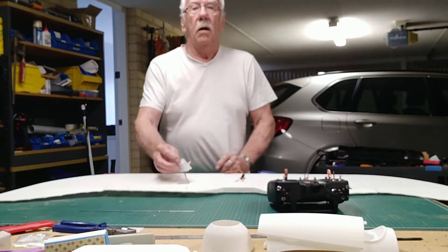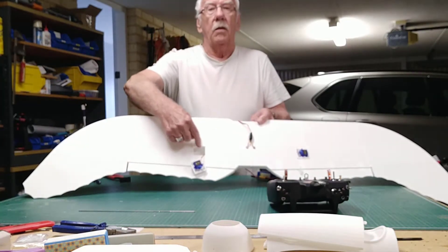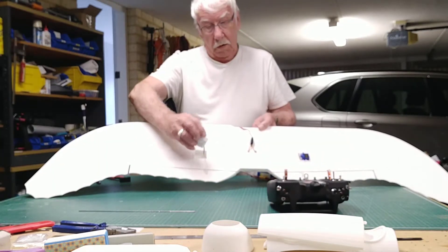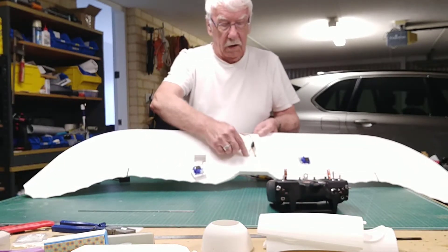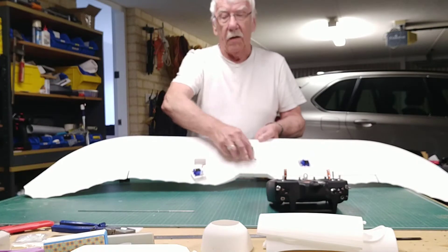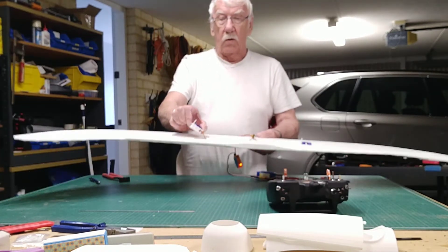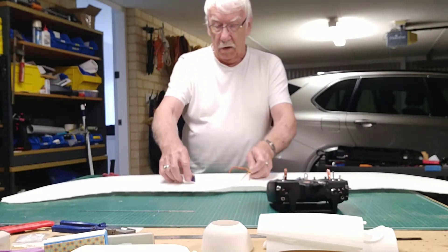So here we are. I've cut out the bits for the AL1, for the servo trays. And here I've cut out a little bit so I can fit - I've just fed it through with a bit of wire. So I'm going to glue these trays in place and then I'll connect up the AL1.